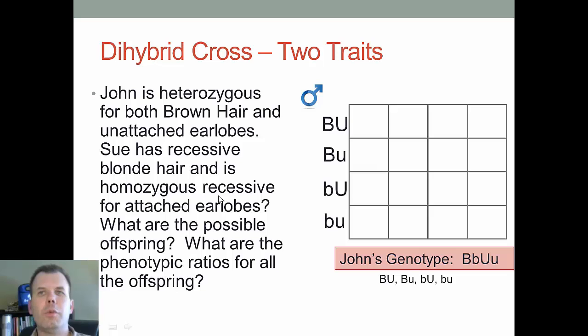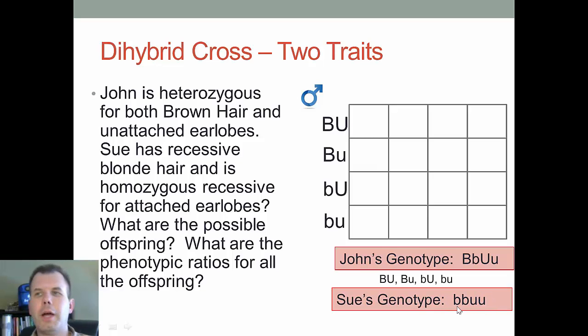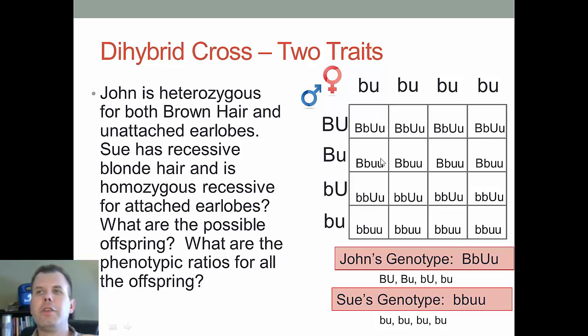Sue has blonde hair — recessive — so that's little b, little b. She's also recessive for attached earlobes, so that's little u, little u. Her genotype is little b little b and little u little u. All her possible combinations are therefore little b little u — the same all four times. We place John's combinations on one side and Sue's on the other, then carry through and solve for what their children can be.